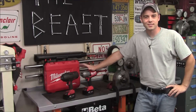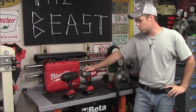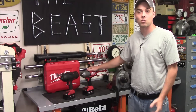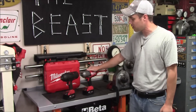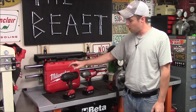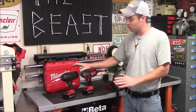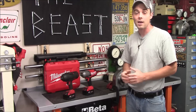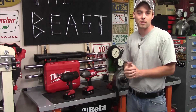Hey everybody, today I'm going to do a side-by-side comparison video between two different Milwaukee M18 Fuel half-inch drive high-torque brushless impact wrenches. Now these are actually the exact same model, being the 2763, and the one with the black protective boot is the one that I did my original review video on over two years ago, and that video has over 200,000 views.